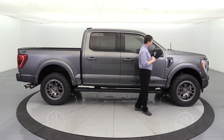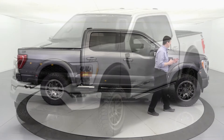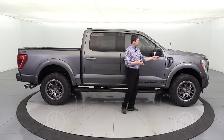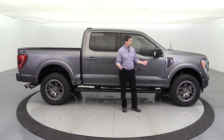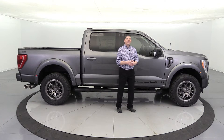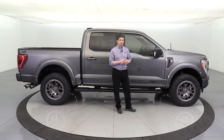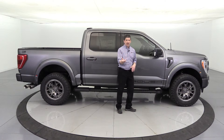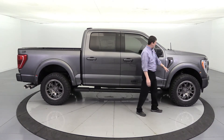They've upgraded the fender flares for this year. The standard equipment is high-gloss black painted fender flares on every color, with integrated marker lighting on the front flares. We elected on this particular vehicle to go with the body-colored fender flares. Four colors get that option: carbonized gray, Oxford white, iconic silver, and race red. There's no cost difference — you can pick either option since they have to paint them either way. Standard is high-gloss black; gate black will always get black regardless.